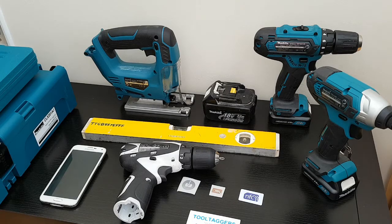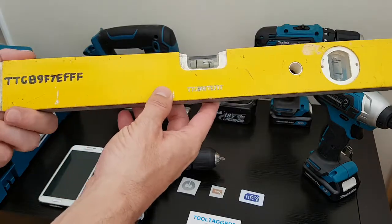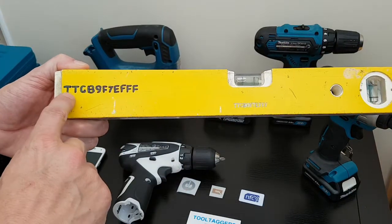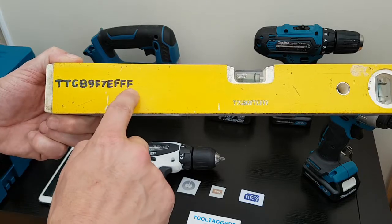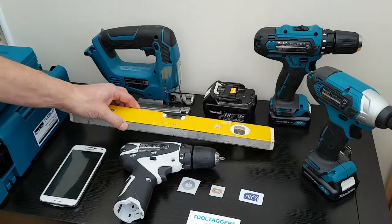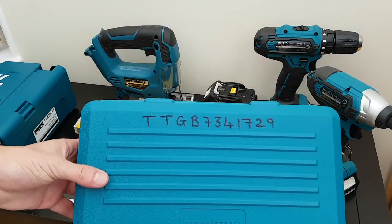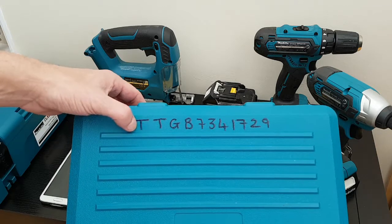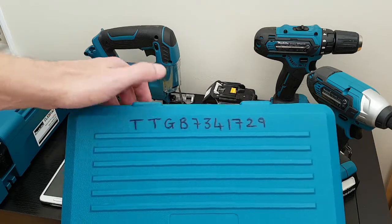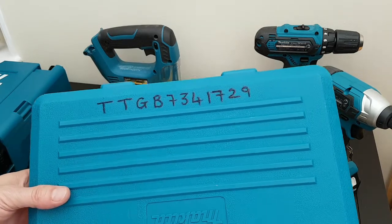There are a couple of ways that you can mark your tools, whether it be with your TTID which is assigned to each tool, a visual code. It can be written on in marker pen, can be engraved on. You could also etch and engrave it into your toolboxes — we've etched that one and then filled it in with a permanent marker to make it even more difficult to remove or scratch off.